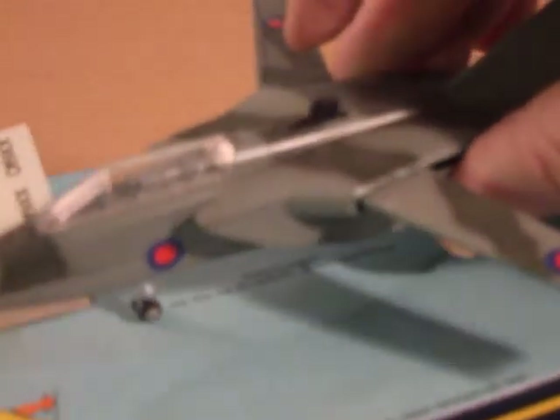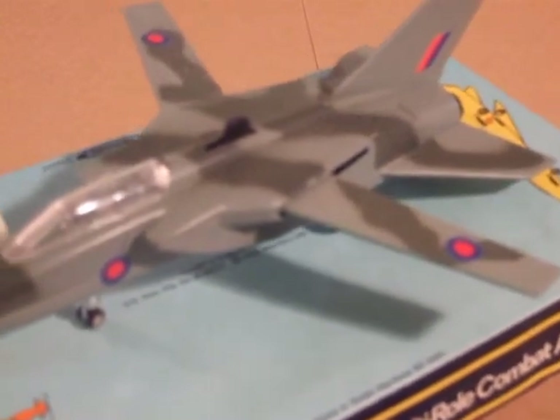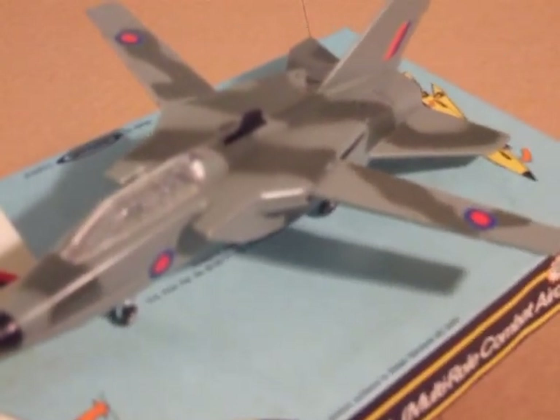Definitely one of the nicer fighter aircraft from the Dinky series. Thank you.